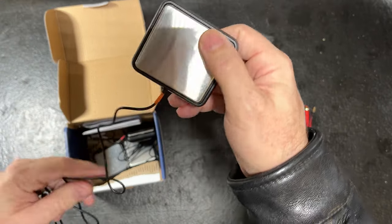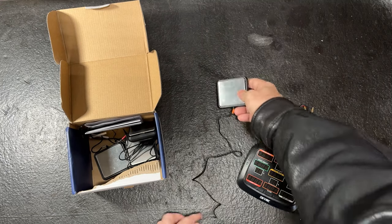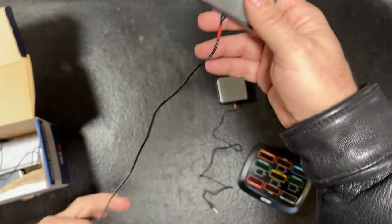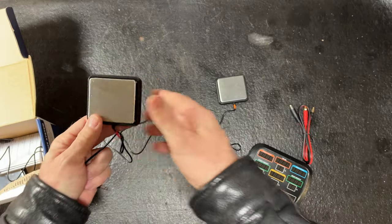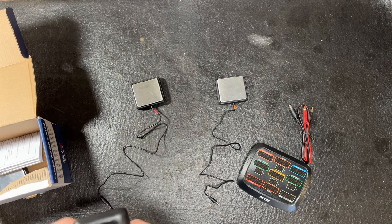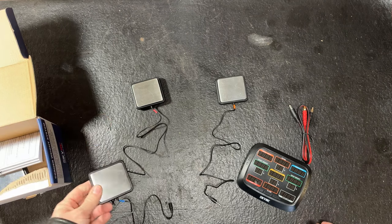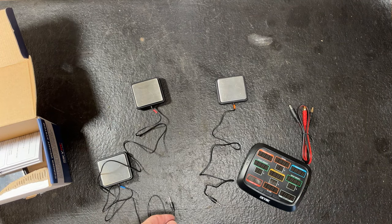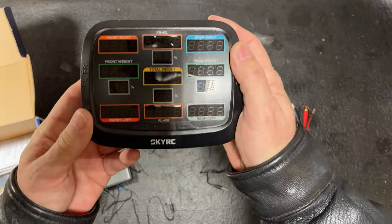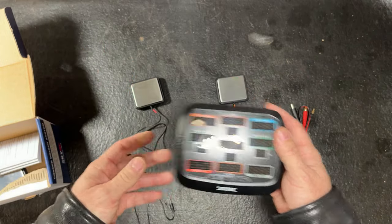Here's each one of the scales, or load cells if you will. They are color-coded — I never noticed that before. This thing's a lot smaller than what I was thinking when I bought it. It always looked bigger on screen, like you can see my hand on the sides. But it's a lot smaller.